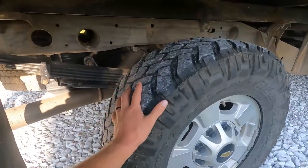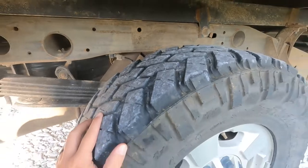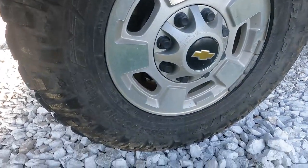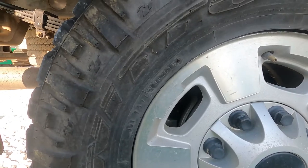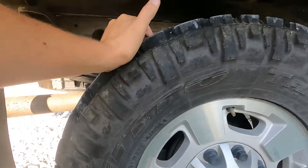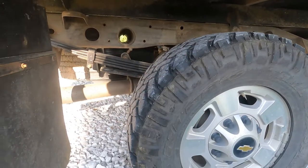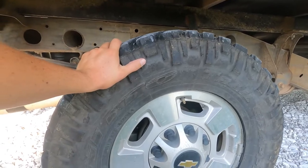The tires on here are pretty new and super aggressive-looking. Actually, they look a little bit dry-rotted. The date stamp on these is the 20th week of 2018, so they're three years old — not too terribly old. They've got good tread on them, a little bit aggressive for my liking, a little bit noisy, but we'll send them as is.